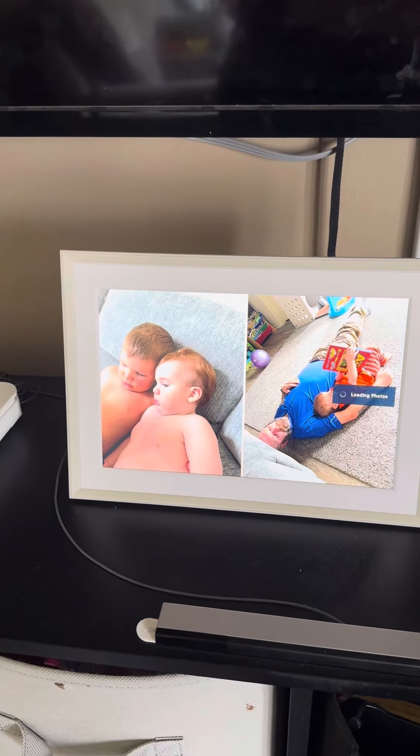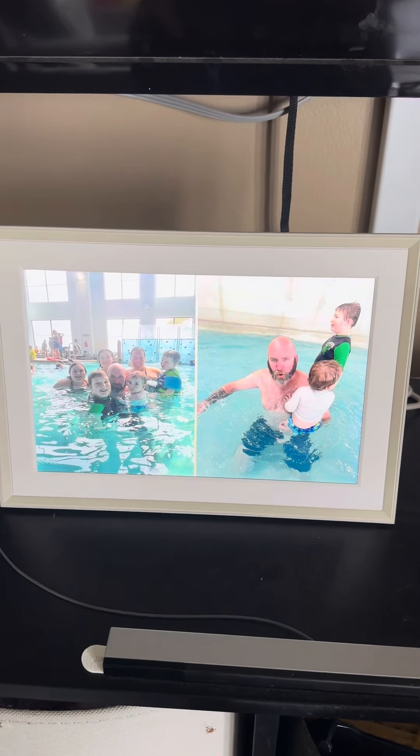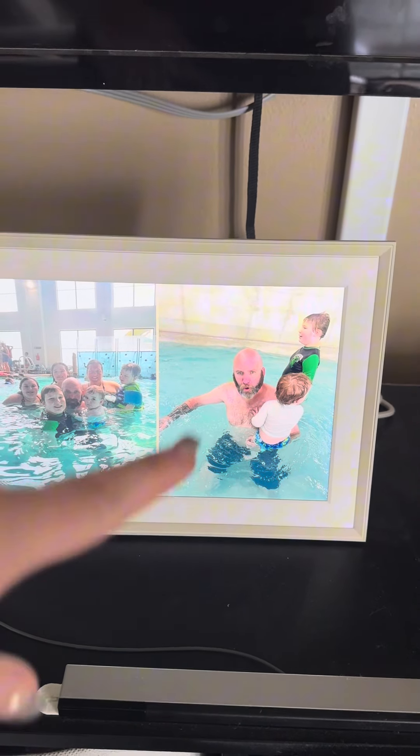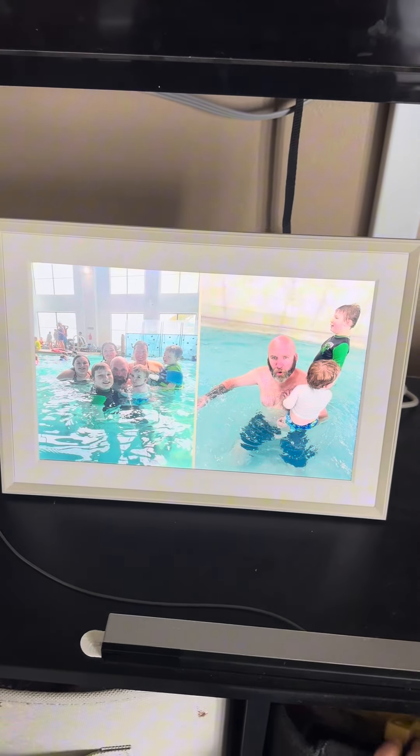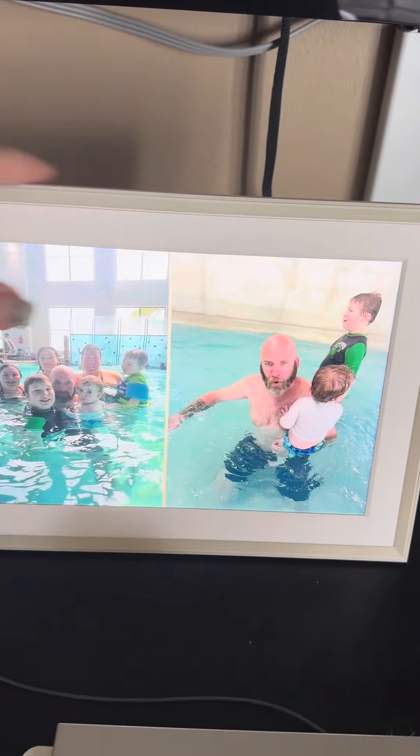You can add people to collaborate on the picture frame, and then they can add their pictures. It just cycles through them all — very cool.